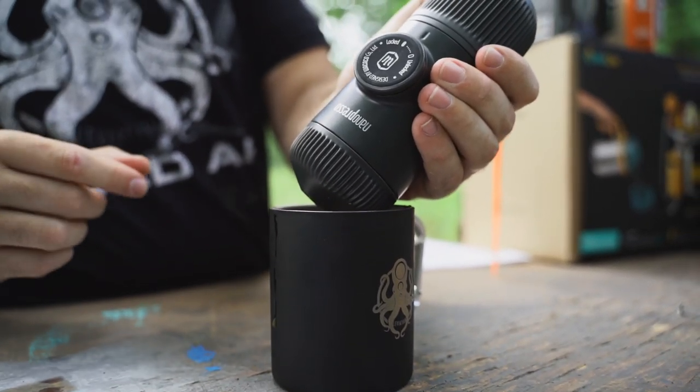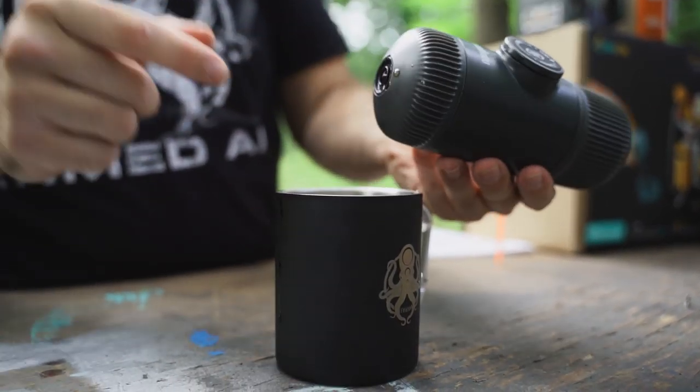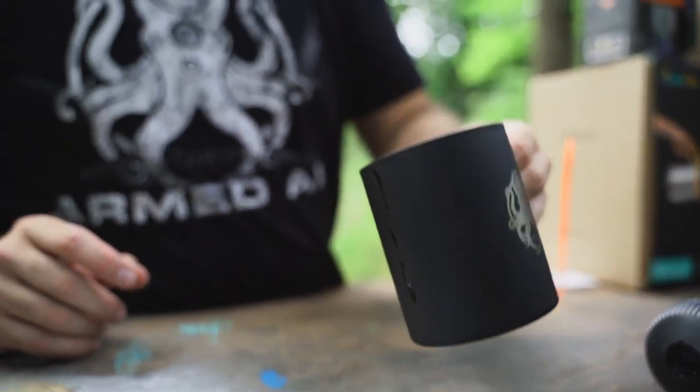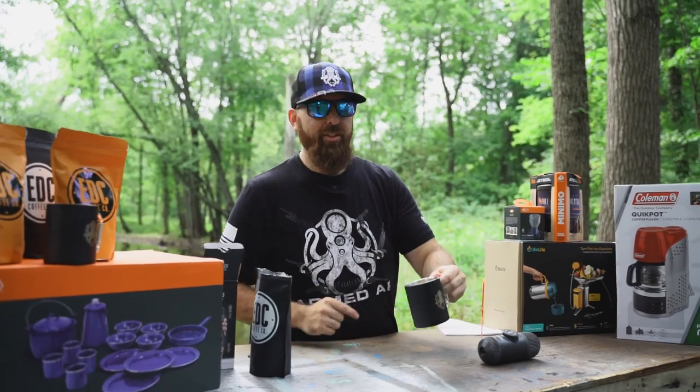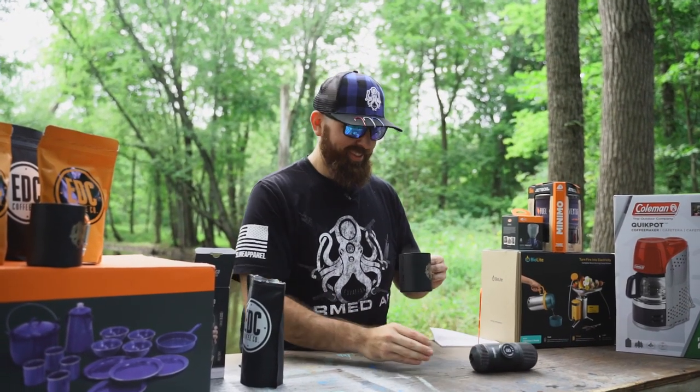When you're done, you're going to turn it back to the locked position. Make sure that you've got all the coffee out of there and you don't burn yourself. Put that aside. And there you go folks — you've got yourself a cup of Nanopresso coffee. Enjoy.